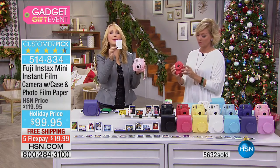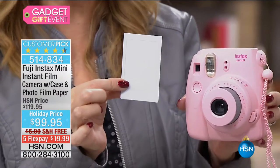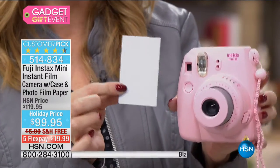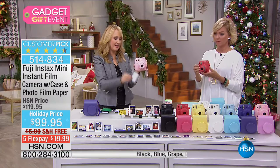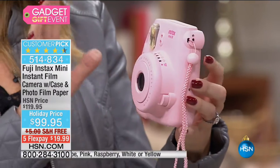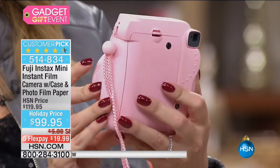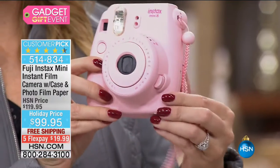When you have the Fuji Instax, you're going to be able to print these out — that 2x3 inch size. We're including 20 sheets of paper to get started. The picture pops right out of the top so you're not scurrying across the floor anymore. Batteries are included, and we're including that adorable matching case.